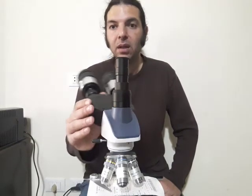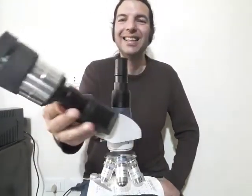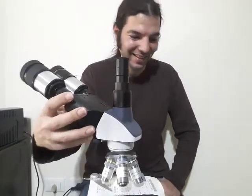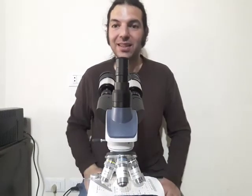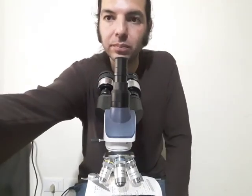Thanks for watching, guys. Please like, have a look, and share the video with your friends and everyone you know. Thanks for watching, bye!